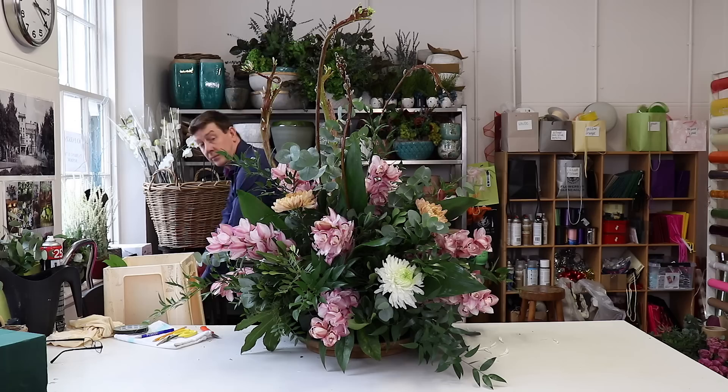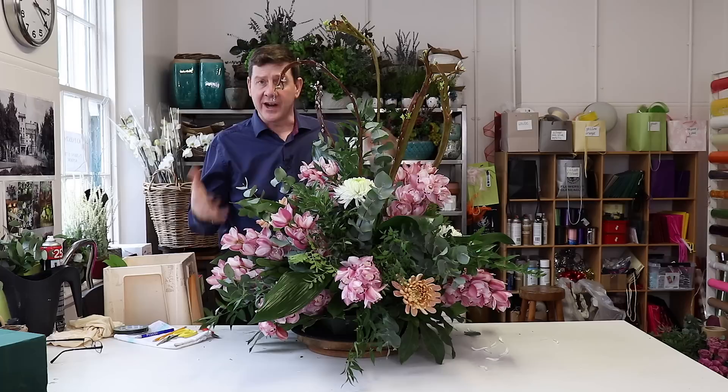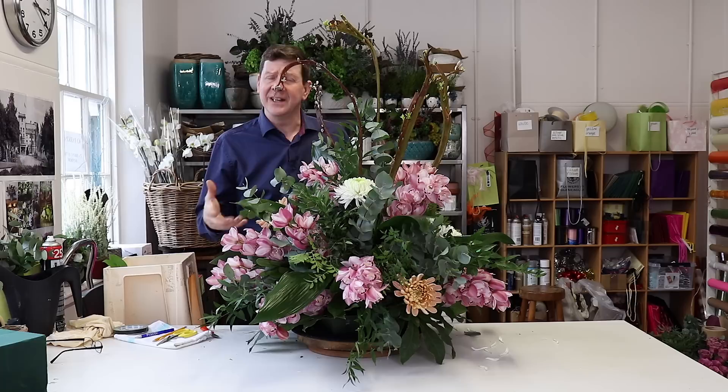And this is our design. I'm not going to add anything more, because really it's all about that variety of foliage, the concentration of the orchids, and then just the blooms to give us a little bit of variety. We want this to be quite natural and quite open and quite classic.